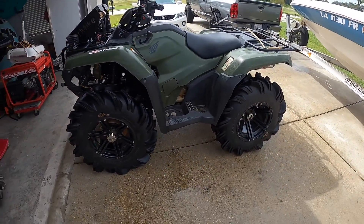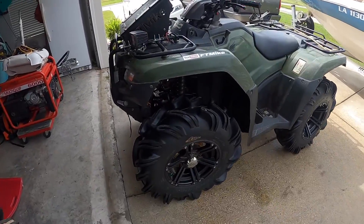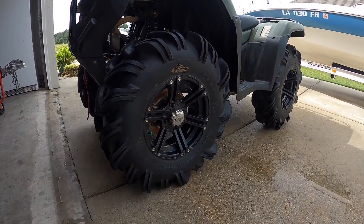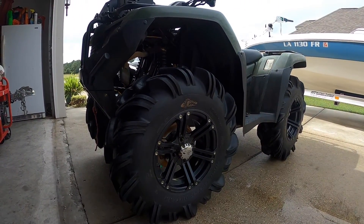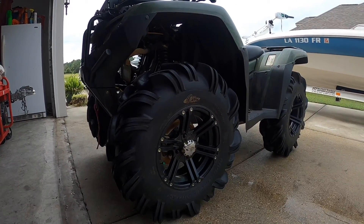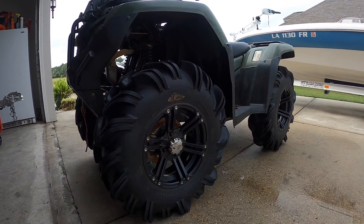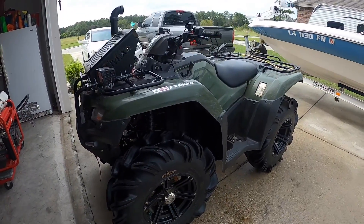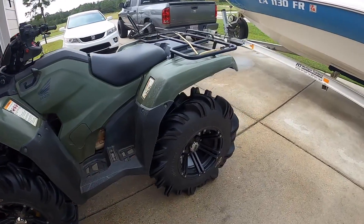A new setup is on the way — new tires and wheels. I'm not getting rid of these current ones. For all the people asking on Instagram, I'm definitely keeping these as my mud riding setup. The next setup is going to be more for water riding — you'll see why when they arrive.